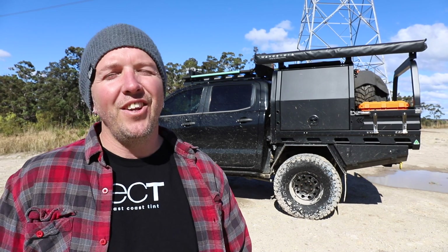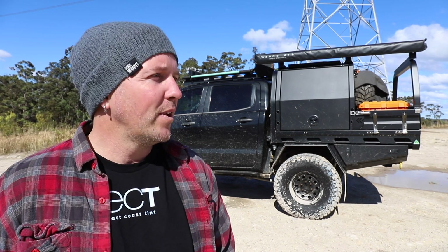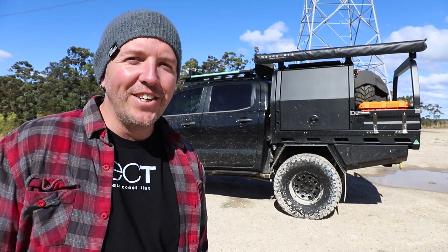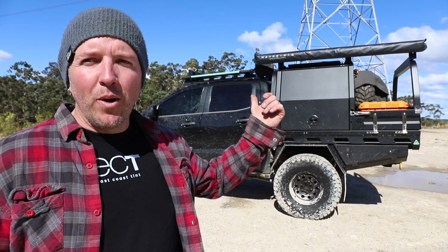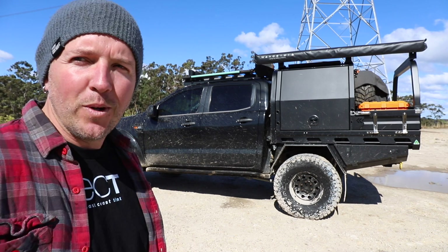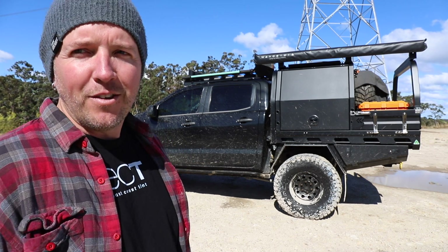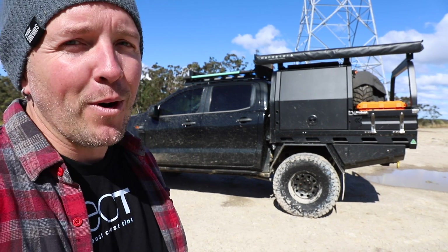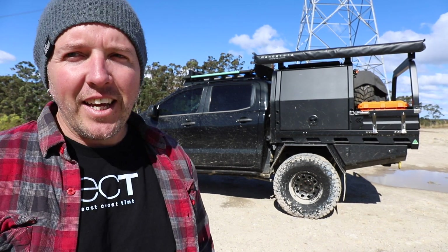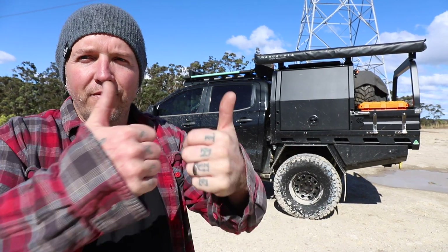If you've got any questions about this setup drop them in the comments below. I'm loving it. I'm going to do more videos — I know I've been lazy, I've just been so busy at work and a lot of people have been hounding me to start doing more. Let me know what you think, do you like it? Is this still the world's best Ranger? Jacko just got one at work and I think he might be taking the reins off me. Anyway, thanks for watching guys, don't forget to like and subscribe — more videos coming soon, cheers!